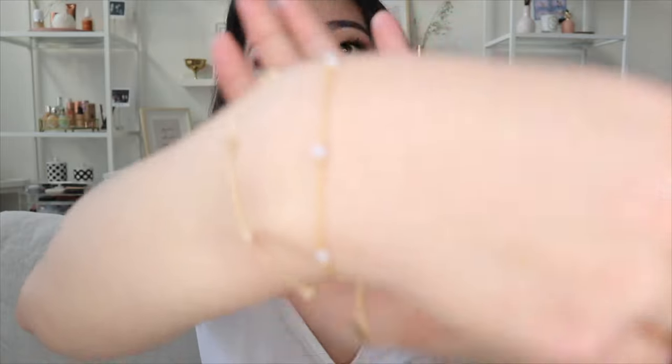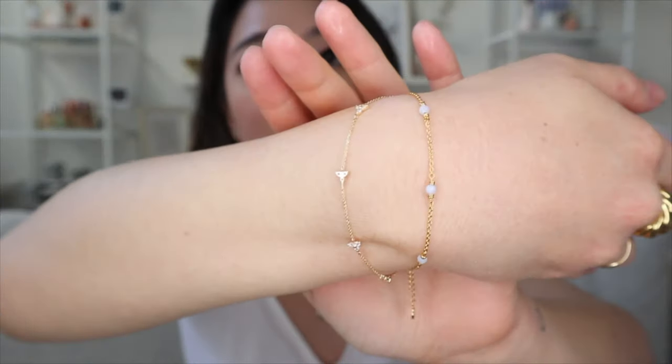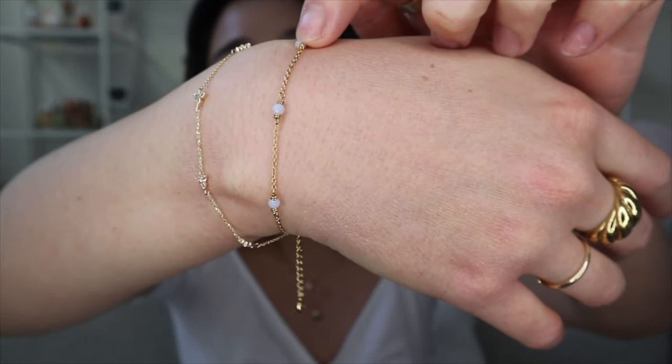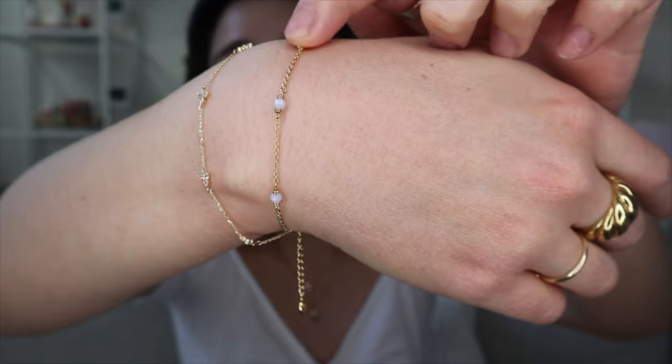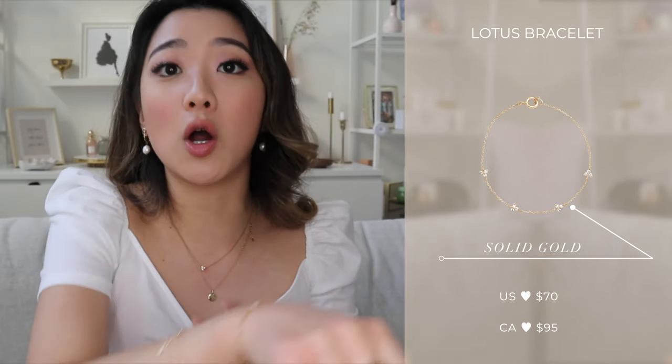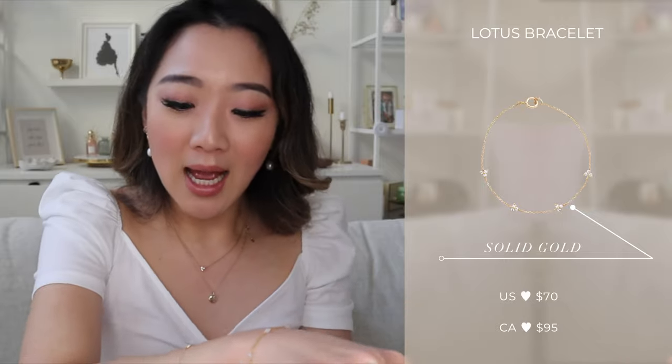Moving on to bracelets — I'm only including one of them in my favorites, which is the Lotus bracelet in solid gold. The other bracelet I have is no longer on their site. The solid gold Lotus bracelet I will never take off because it's just on my wrist, super dainty and really cute. Those are pretty much my Mejuri must-haves.